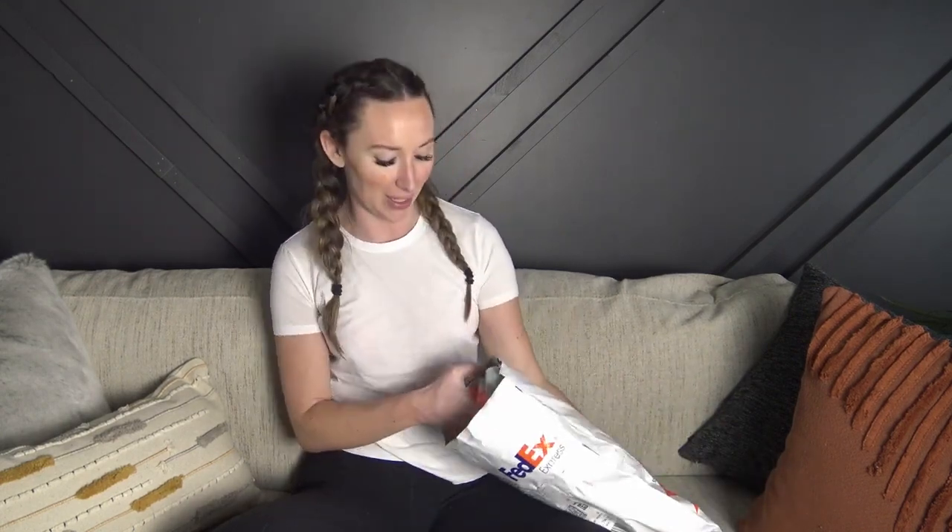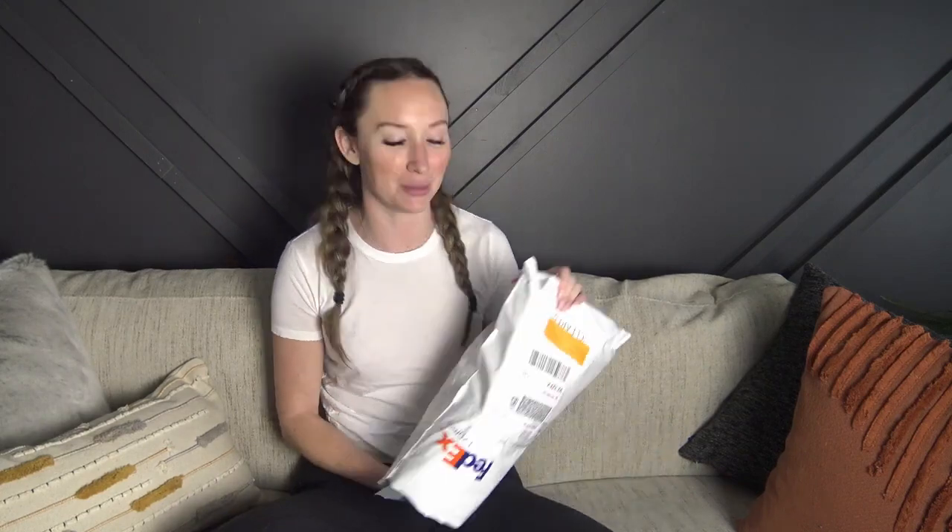Hey everyone, welcome back to my YouTube channel. It's been a minute since we did a try-on, so I partnered with CupShe to bring you this bikini try-on haul. The FedEx driver delivered this package to me yesterday and I did already kind of take a peek, but I didn't open the bikinis — we'll open them together.